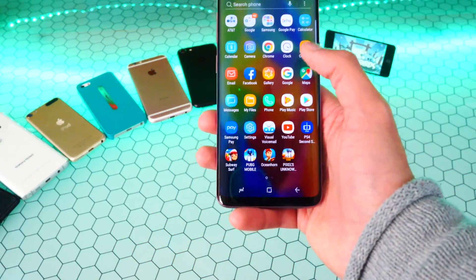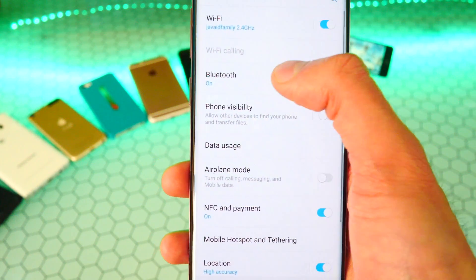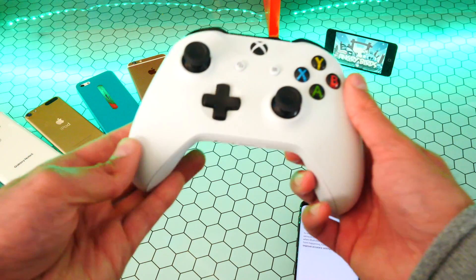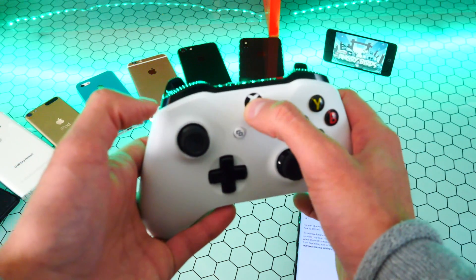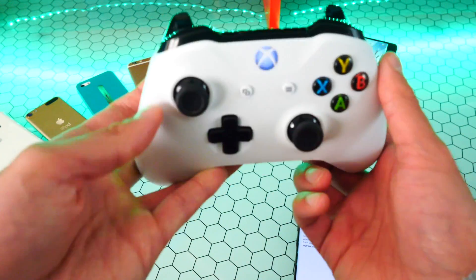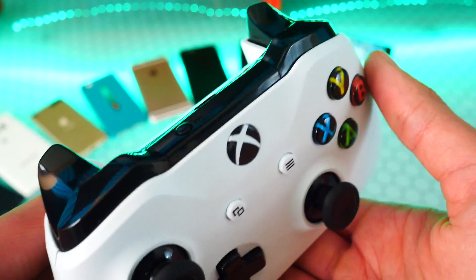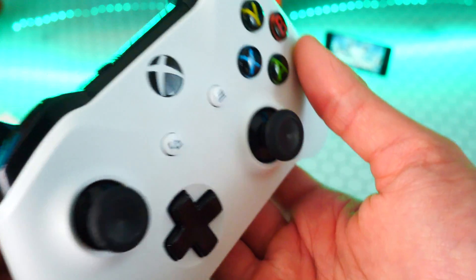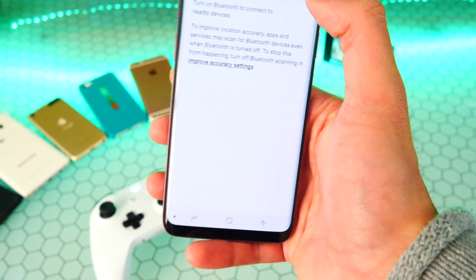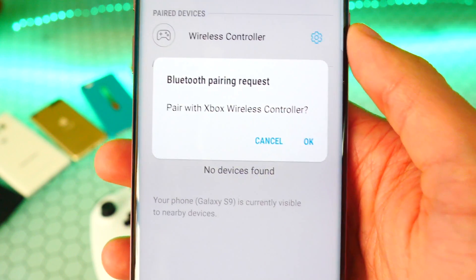What you want to do first is go into your phone settings, then go to connections, and then go to your Bluetooth settings. I recommend turning it off to get a fresh start. Now on the Xbox One controller, hold down the power button so it lights up, then hold down the sync button until it starts blinking rapidly. Again, there is the sync button — just hold down on it and it will start blinking rapidly.